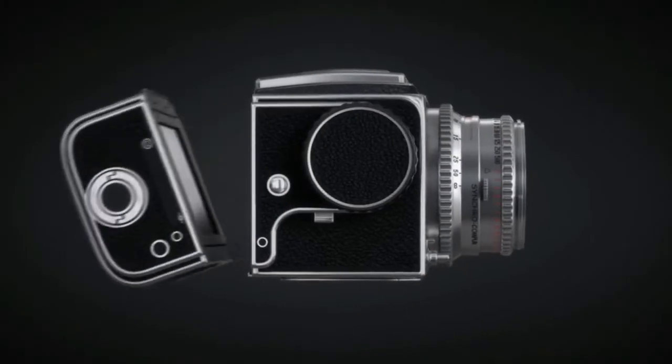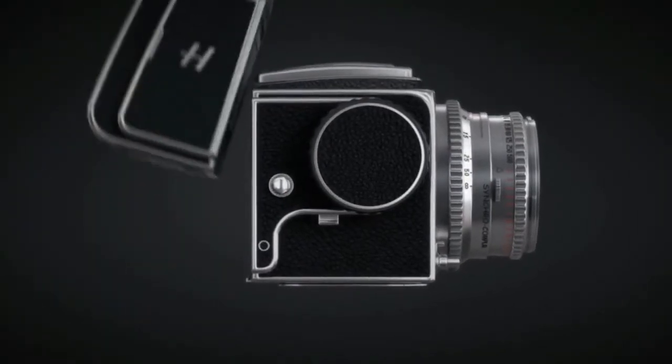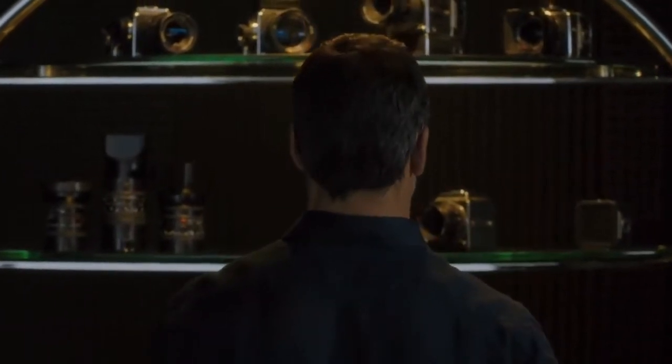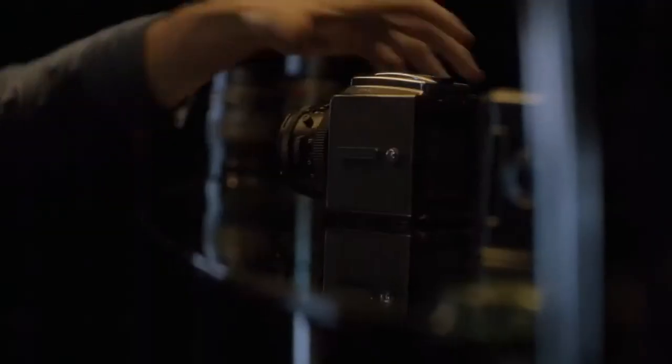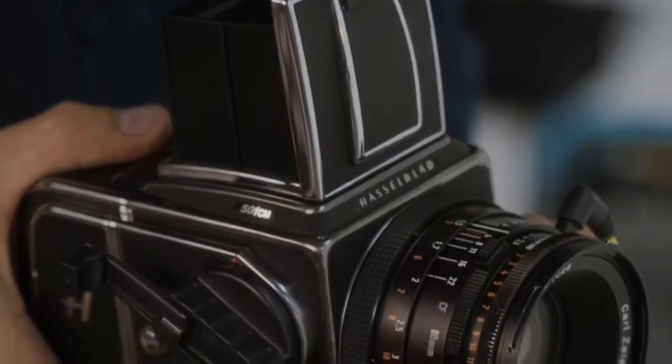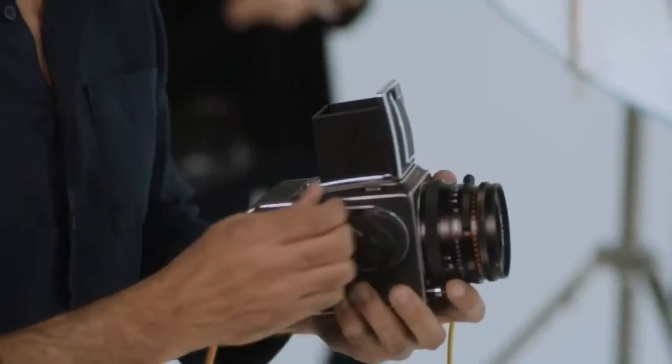Connecting the CF-V2 50C is simple — no cables, no external power needed. Designed to blend seamlessly with V-System cameras, it's even compatible with models that are 60 years old. Once connected, it all but disappears into the form factor of the camera itself.